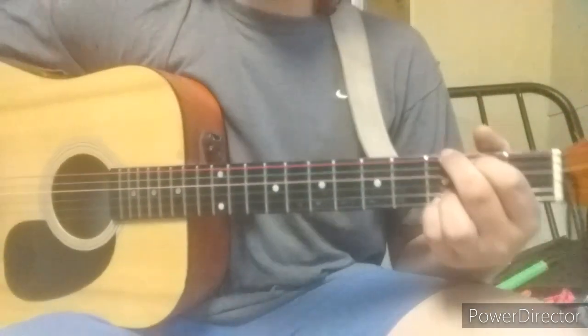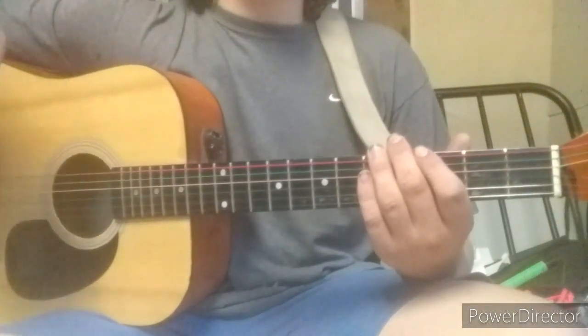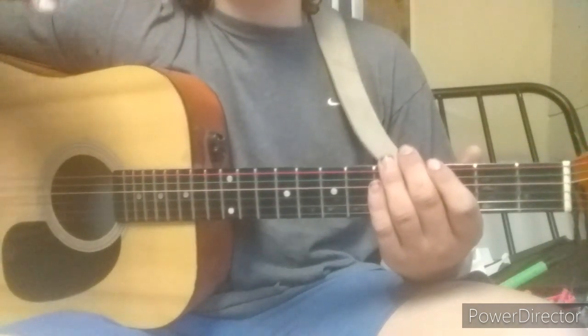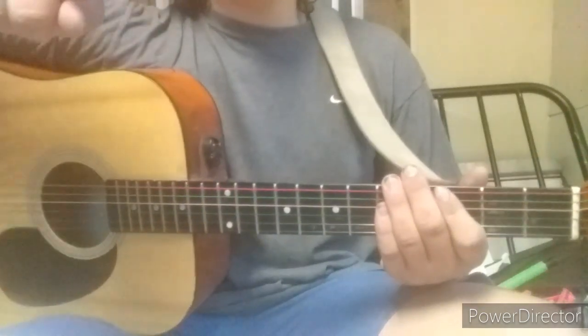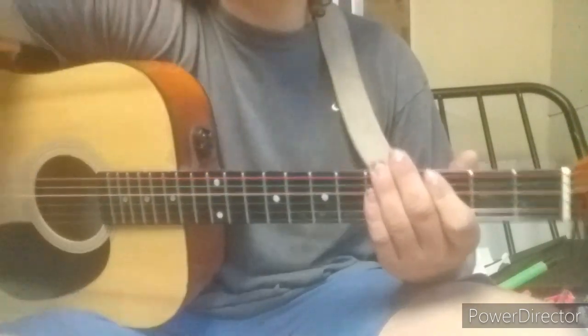So there we go, you guys just learned that song! Please like and subscribe to this video and my channel - sorry, got tongue twisted there. Please do that, it helps me a lot. I hope to see you guys in the next video. Peace out, rock on, follow Jesus, peace out!